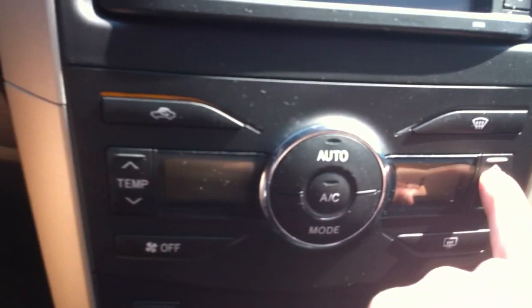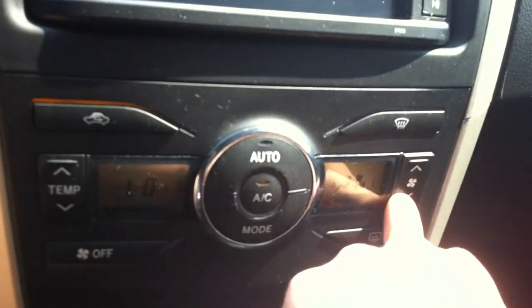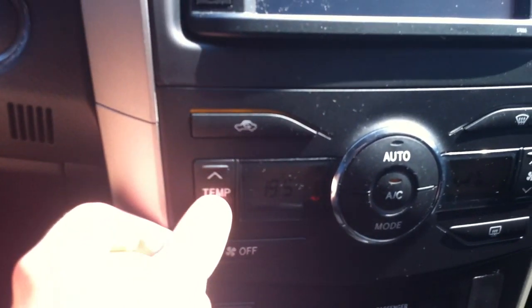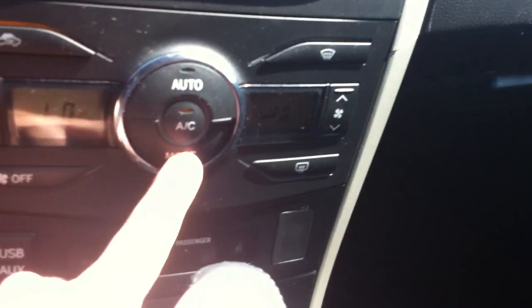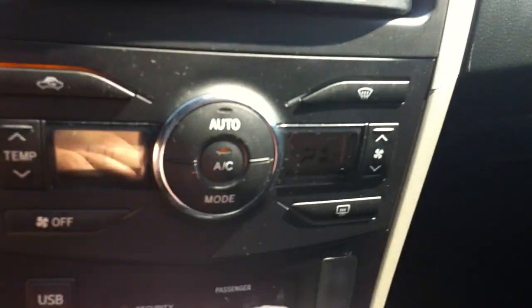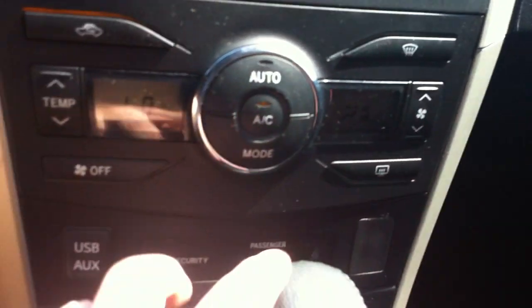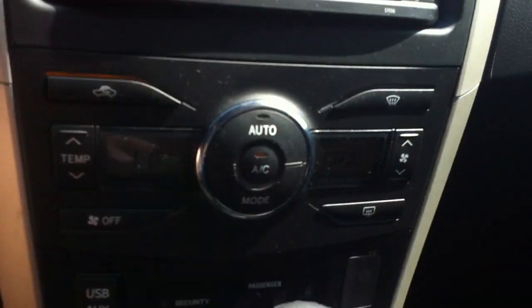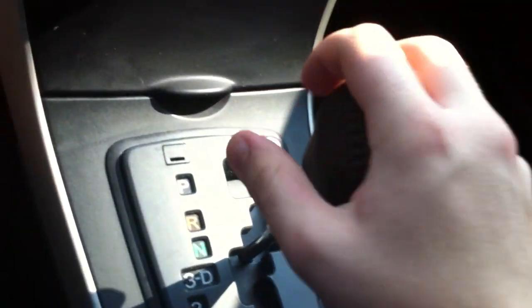Down over here you have your automatic climate control. Right here's your fan speed, temperature — you can adjust that right there. You have your different modes. It works fine. Your circulation, front defrost, rear defrost. You have your off, one touch automatic. Down here you have a little bit of storage and a power outlet right there.